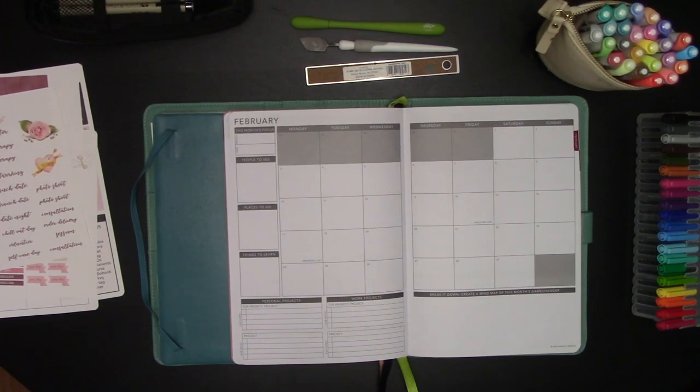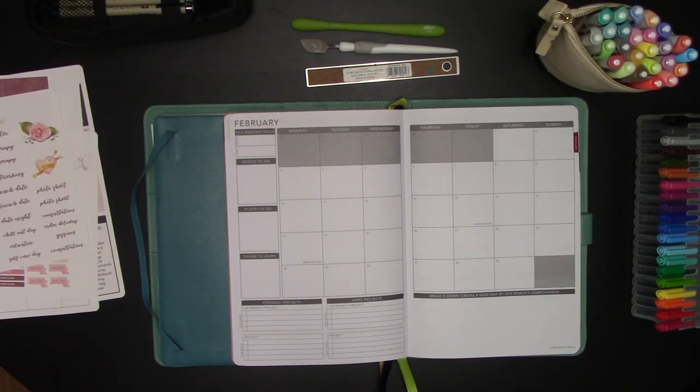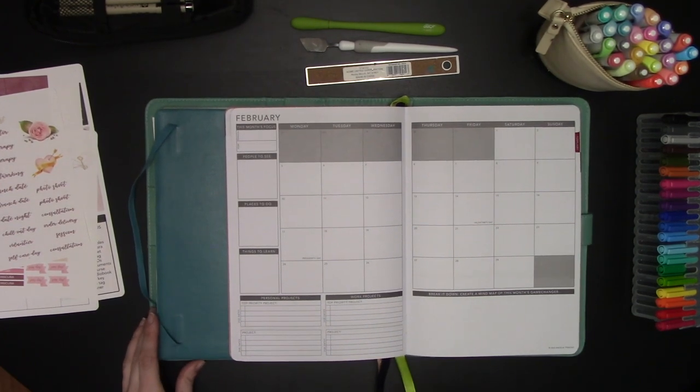Hey guys, it's Elizabeth of ERWPlans.com and Elizabeth Williamsburg Planner Concepts. Today I'm going to do a plan with me where I set up my February 2020 Passion Planner monthly.